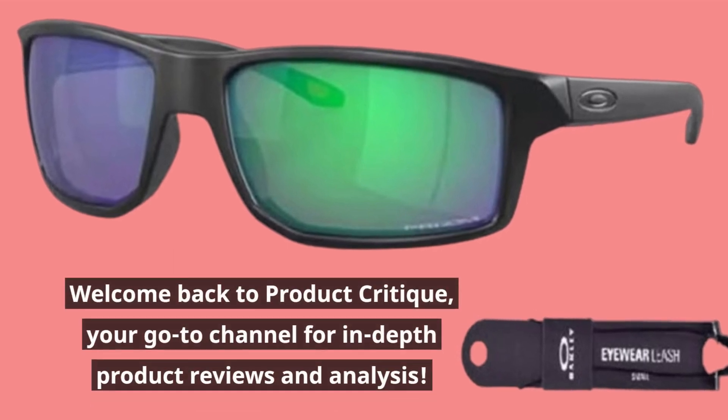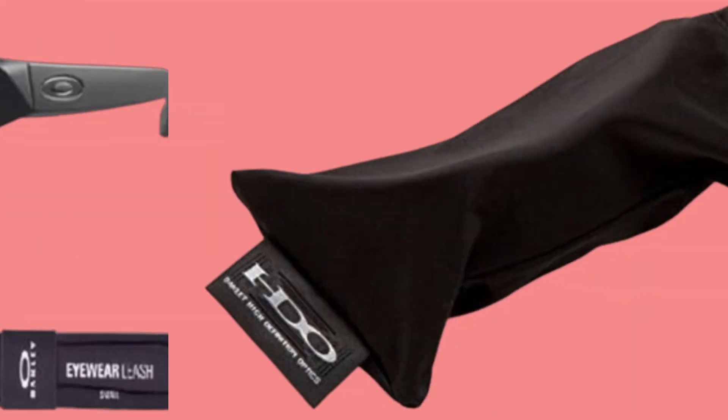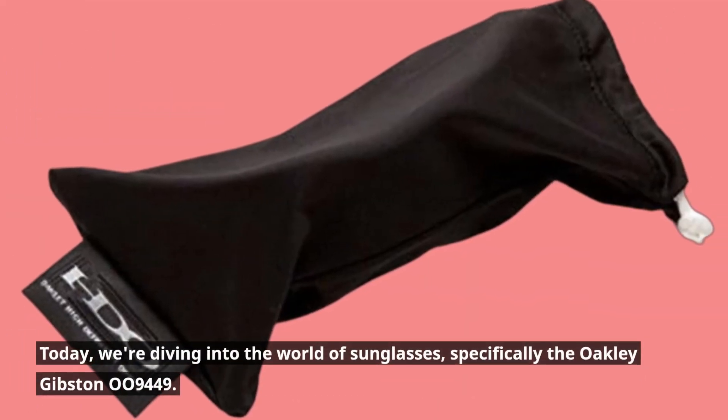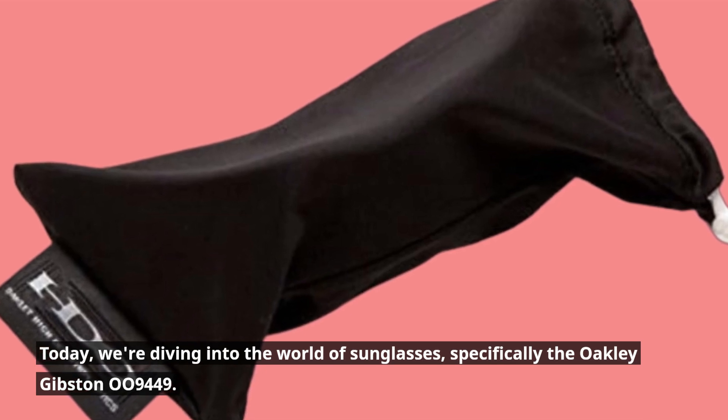Welcome back to Product Critique, your go-to channel for in-depth product reviews and analysis. Today, we're diving into the world of sunglasses, specifically the Oakley Gibson 009449.